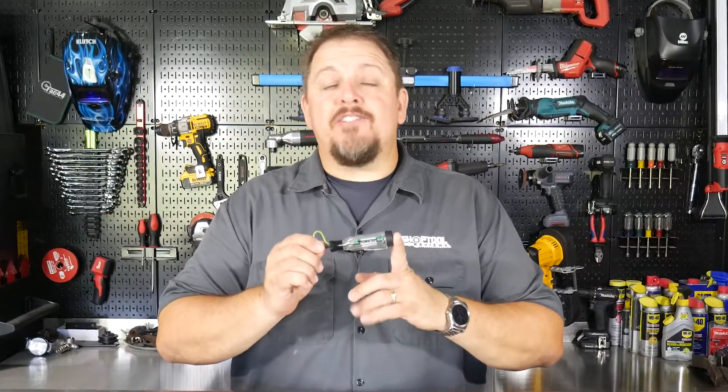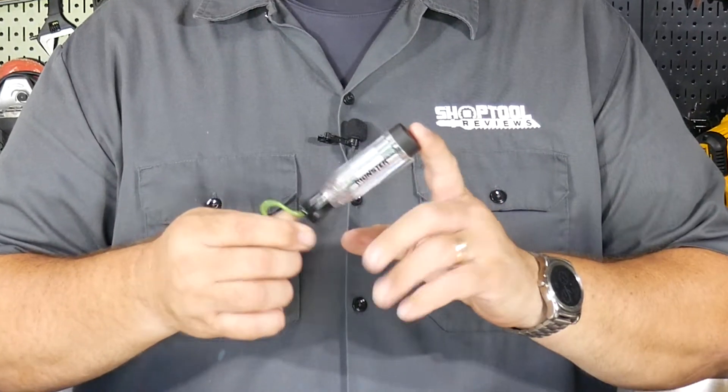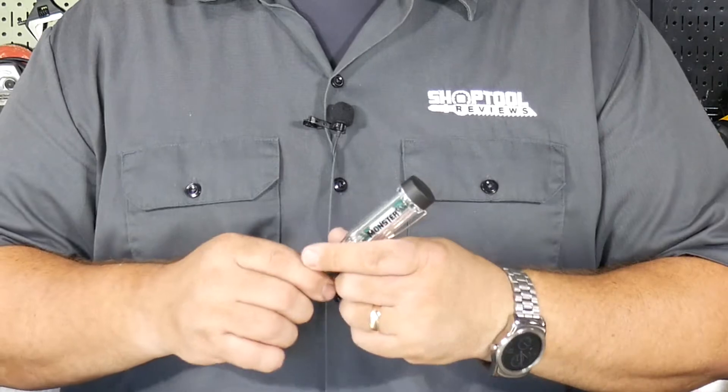This is the Monster MST-CHT504, their Cordless Circuit Tester. We all probably have one or a few circuit testers in our toolboxes, and they typically have a wire coming out the back, probably three to six feet long with an alligator clip to find the ground. Once you hunt the ground down, then you can start testing for polarity.